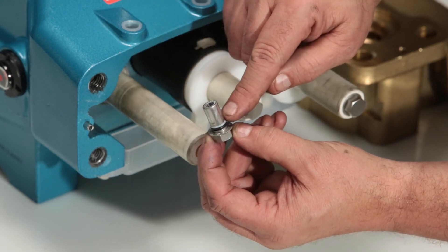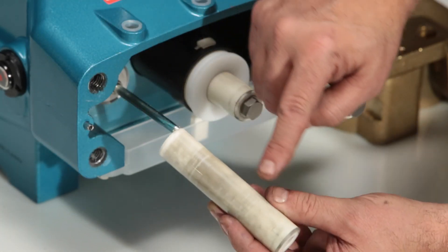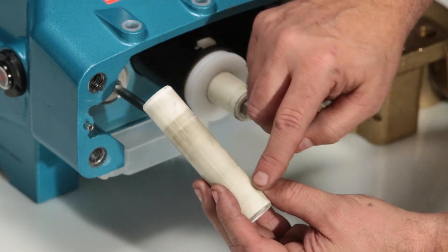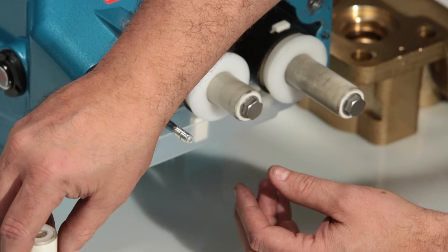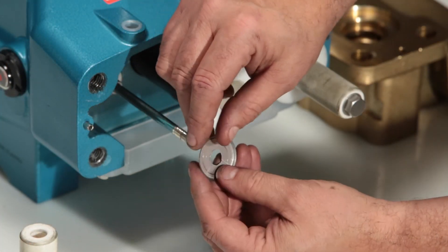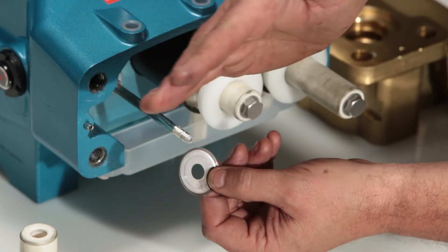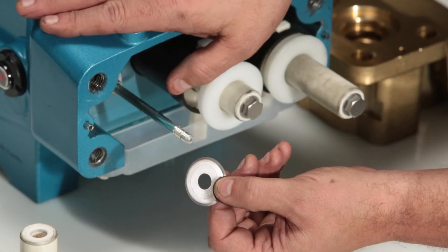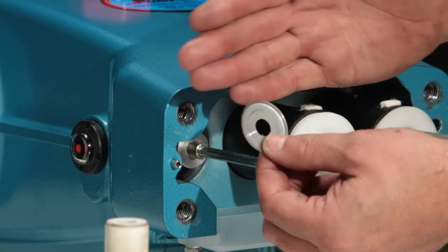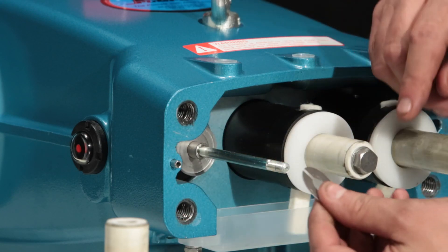Inspect the O-ring and backup ring for damage. Remove the plunger and inspect for cracks or abrasion to the surface. Behind the plunger, there is a keyhole washer and barrier slinger. In the case of a water leak, these serve as barriers to keep water from the oil seal in the drive end. To reassemble, start with the barrier slinger with the cup away from the oil seal.